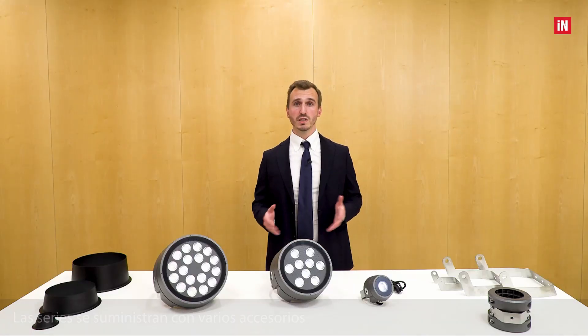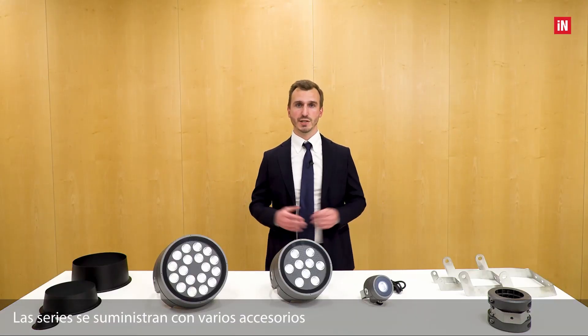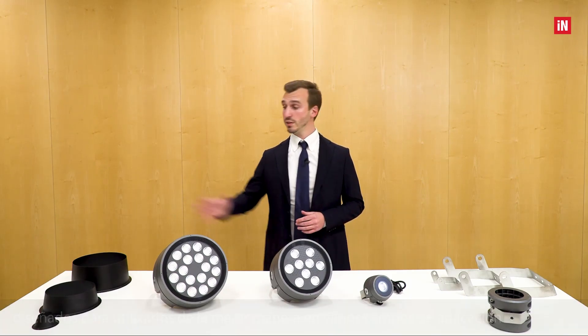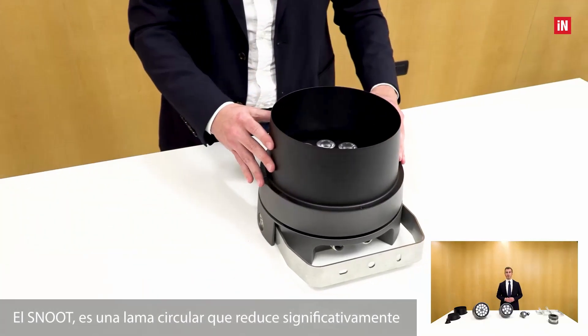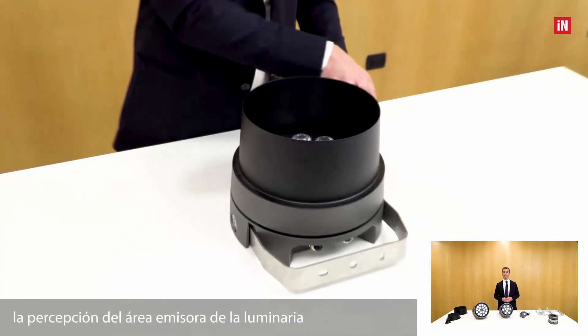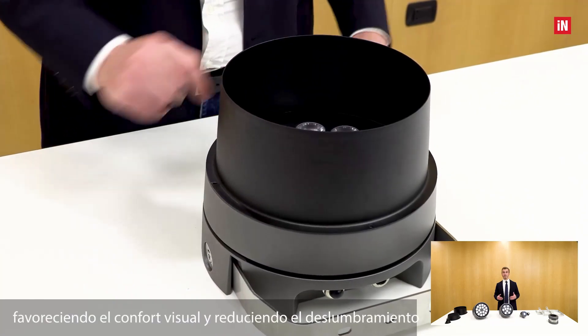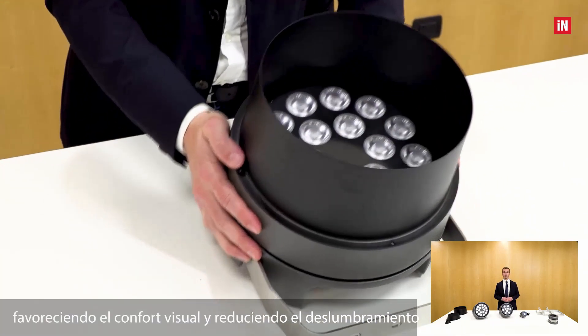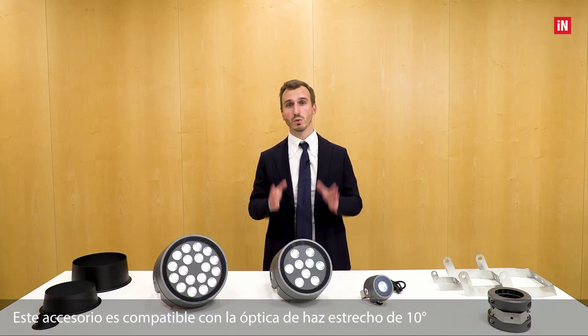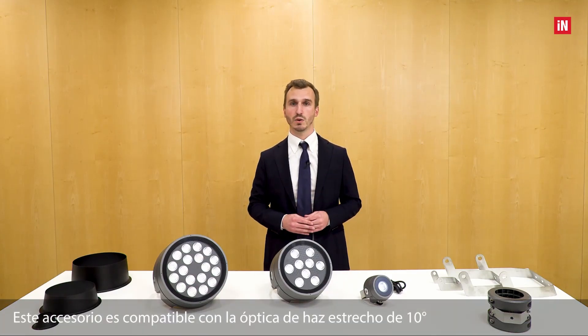The luminaires are supplied with various accessories designed for use in various application fields. The snoot is a circular louvre that significantly reduces the perception of the luminaire's emitting area, consequently favoring visual comfort by reducing glare. This accessory is compatible with the 10 degrees narrow optic.